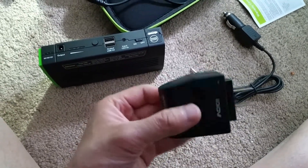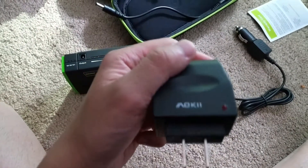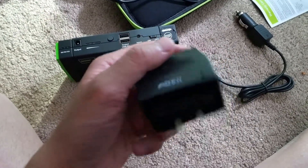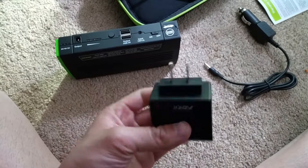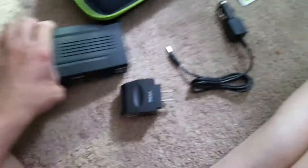Here's a quick installation and review of the Aoki cigarette lighter to AC adapter. I bought it so I can use it with my external battery.